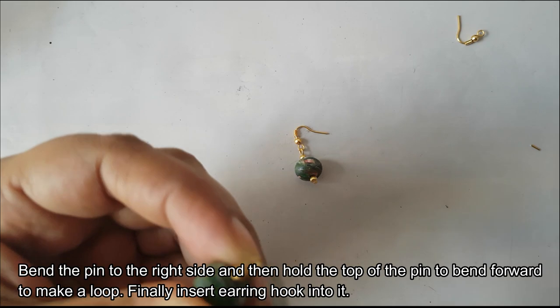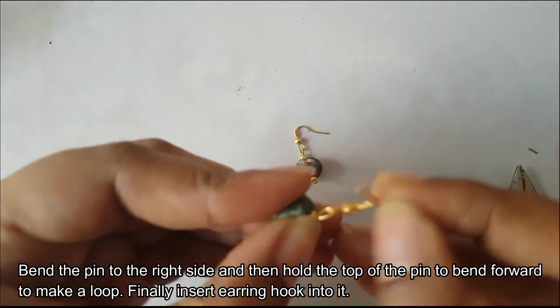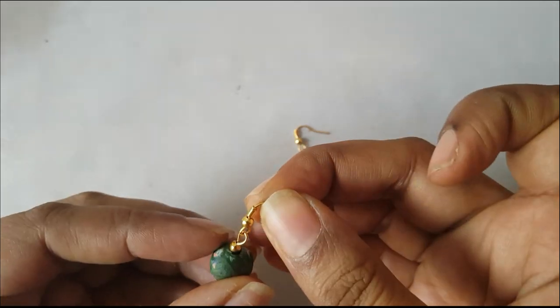Now we are going to form a loop. Now, we are going to tie the earring hook. So the earrings are ready.